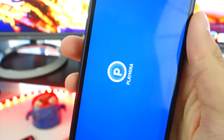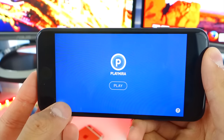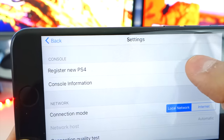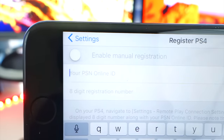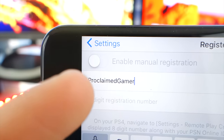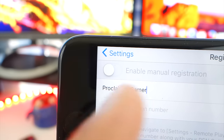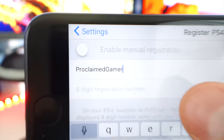Once you open up this app, here's what it looks like. It's pretty simple and it's in landscape. What you want to do first is tap on the settings gear on the bottom left. Here it will say 'Register New PS4', so tap on that button. Here you want to type in your PSN online ID. Mine is Proclaimed Gamer — make sure you get the capitalizations right. Type in exactly how it appears on your PlayStation ID. And now we need the eight-digit registration number.